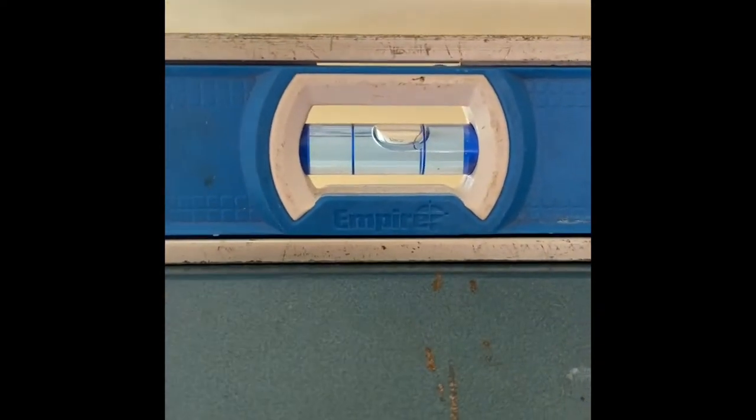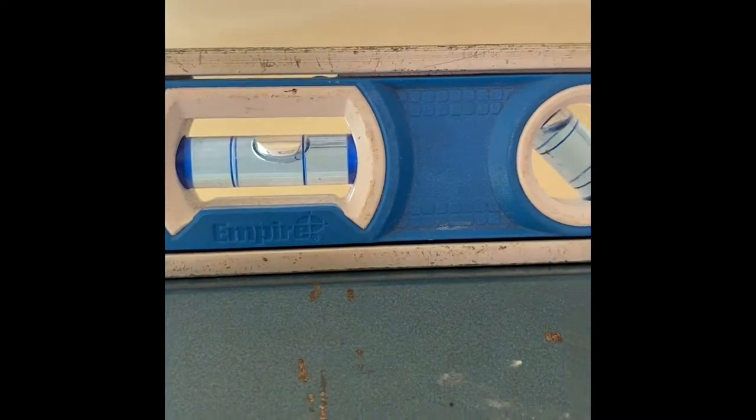Now here I've got the projector screen up and mounted, but I have to make sure that it's level. So I'm going to bring out my level, and if one side is higher or lower, I will either lift it or drop it. It looks like the right side is a little too high, so I'm going to try to bring it down a bit.